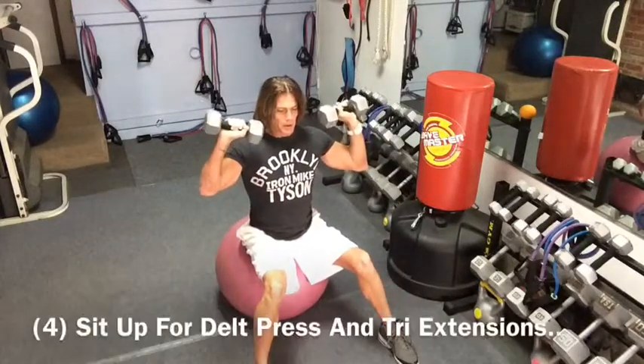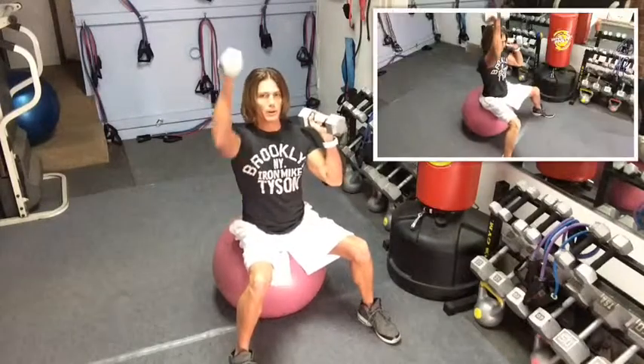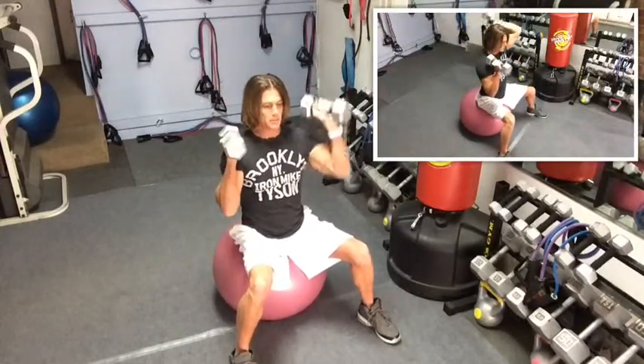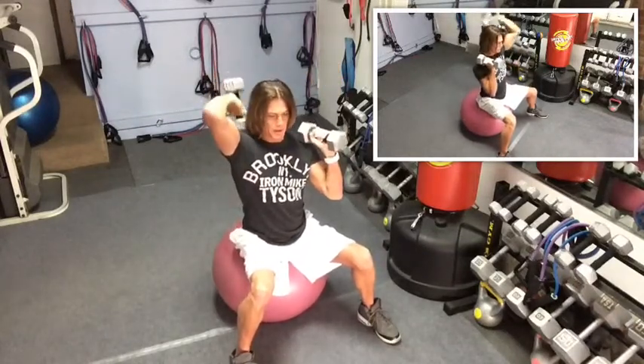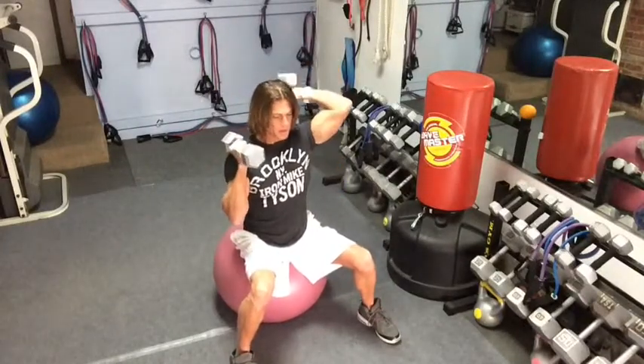You're going to be right here for a military press. Hold the weights side by side, go up with the press, and back with the tricep extension. Press, tricep extension, just like that. You're going to use one weight that's going to be good for all of these exercises.